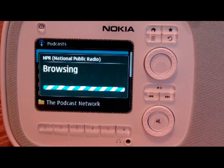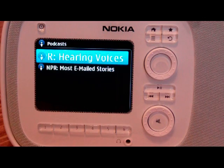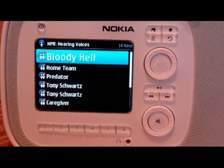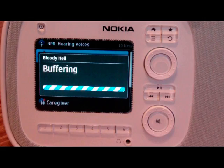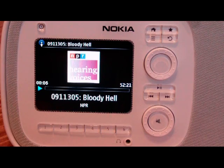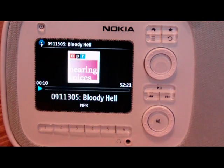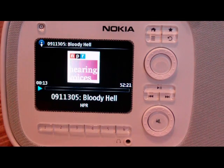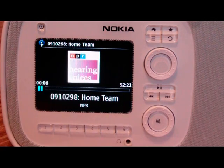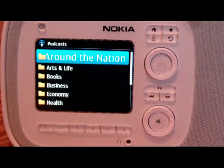We'll do NPR and we'll just do the Hearing Voices one as an example. These are episodes and you can click on an episode. I misspoke — it's not downloading the podcast, but it's actually streaming it, which is pretty cool. Although that's going to definitely be a problem when you want to listen offline. The album art works well and you can skip to the next one. There's no fast forward, obviously. So you can pause it and we'll go back.